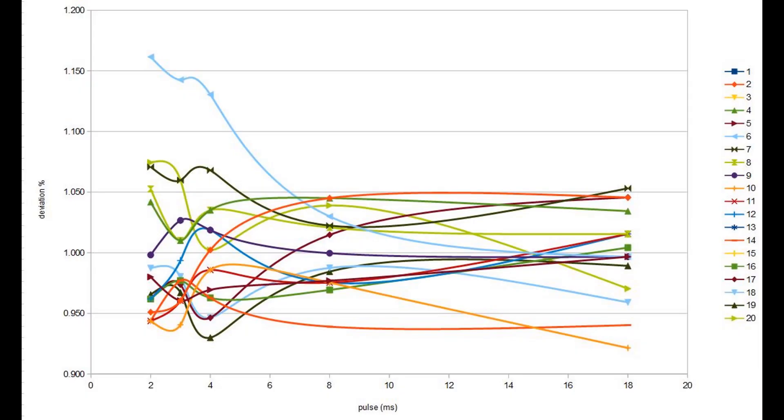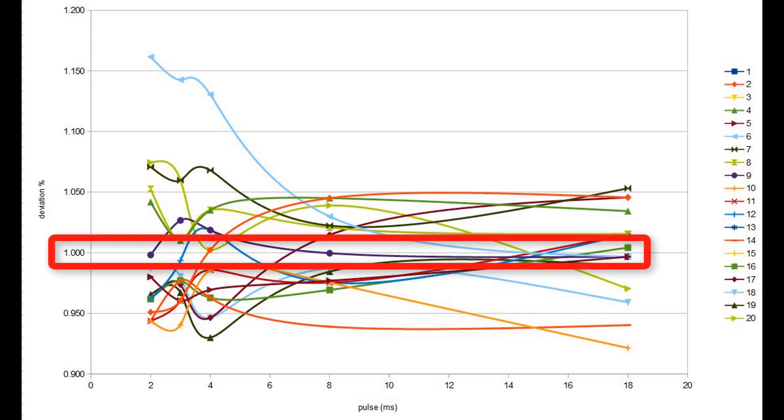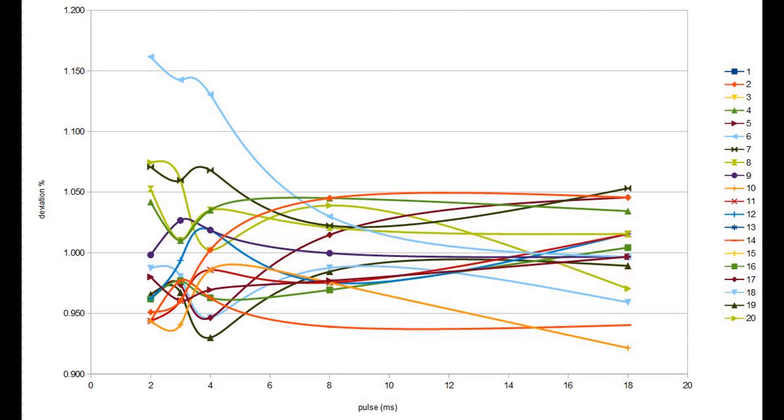The CC-per-shot graph doesn't tell us enough, so we need to look at the deviation. We set 1.000 as our average, compare the rest of the injectors to that average, then remove the outliers to give us the matched set. On this data, injectors 6, 14, 10, and 18 are the outliers, so we take those off, and that centre band of injectors would make a pretty decent matched set.